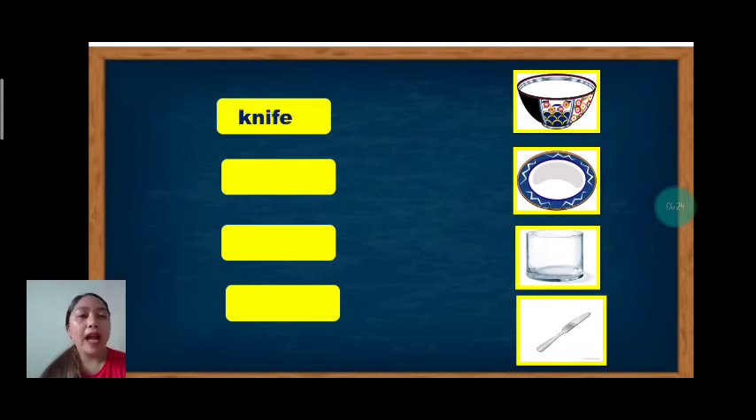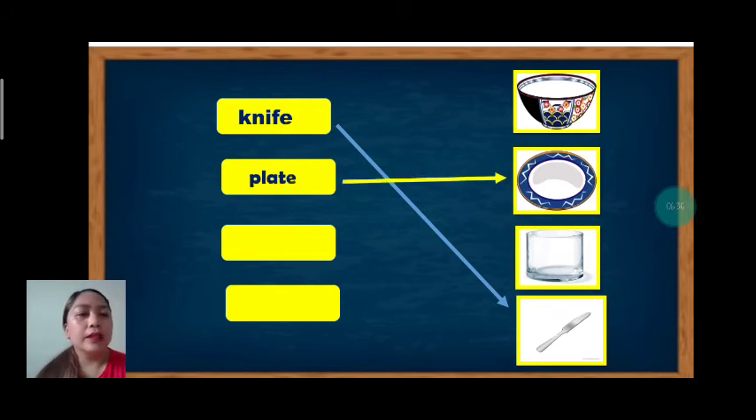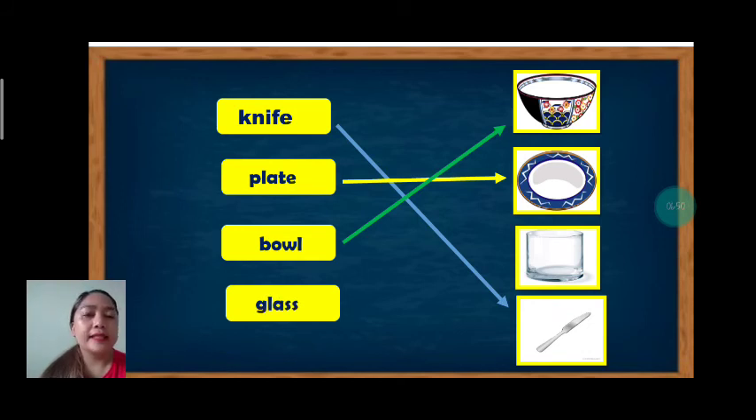Next vocabulary: bowl, plate, glass, and knife. The first word is knife — where's the knife? The one below, that is a knife. How about plate? Where's the plate? That is a plate. Good job. Next, we have bowl — where's the bowl? Up there, that is a bowl. And the last one, glass — where's the glass? That's it. That's all for our activity about matching.